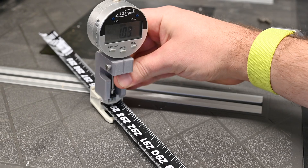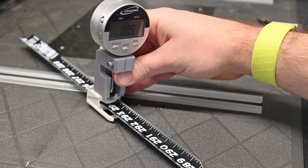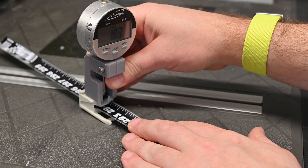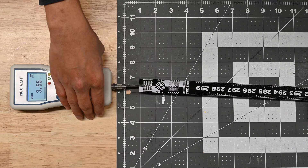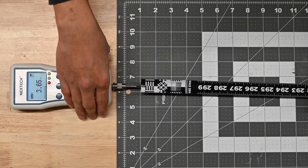A digital micrometer is used to evaluate the auto lock functionality and ensure that the wear never exceeds the ability of the auto lock to function properly. Finally, a force gauge is used to evaluate the tape pulling through the reader module during normal operation.